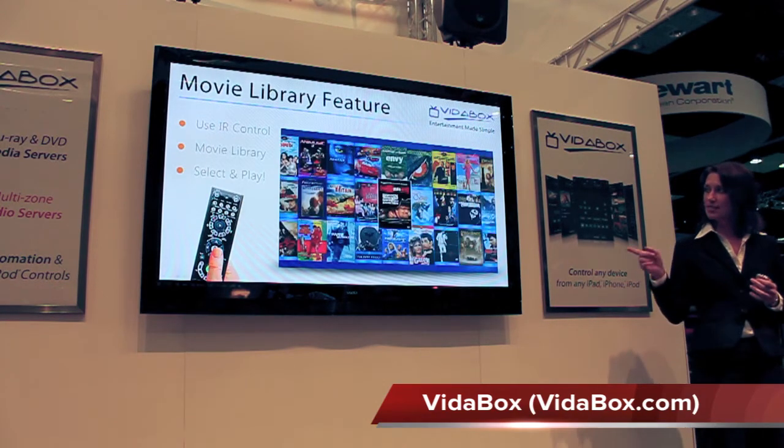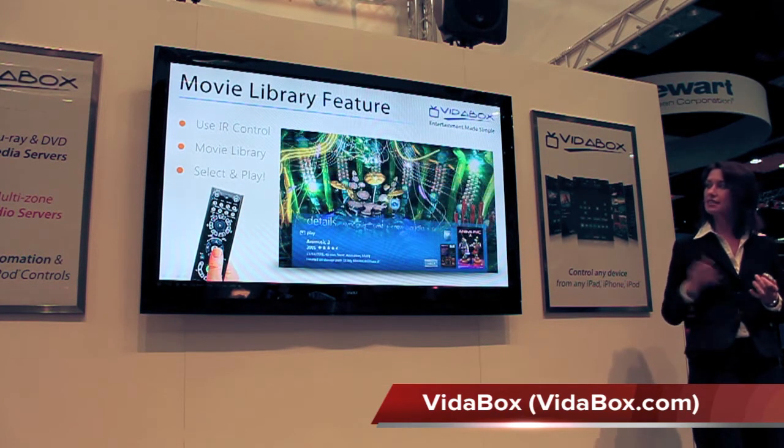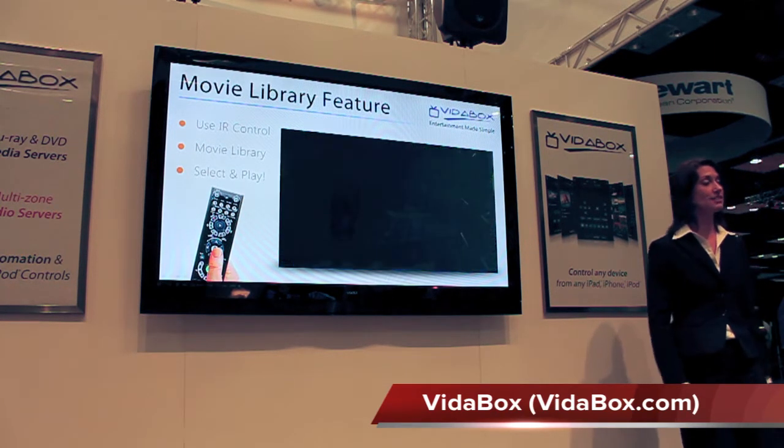We'll be able to browse the Blu-rays and DVDs that we have via Cover Art. And using the up, down, left, right arrows, pick the title that we want with the remote and select Play. Movie starts immediately. It's that simple.